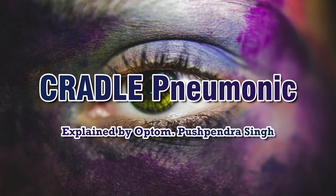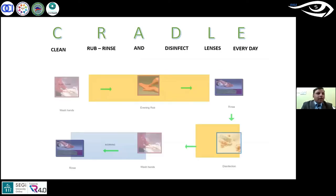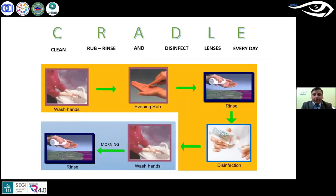To make it easy, we can follow the cradle. So what does that cradle mean? It is basically clean, rub, rinse and disinfect lens every day — every day whenever you use that contact lens.